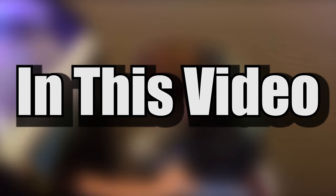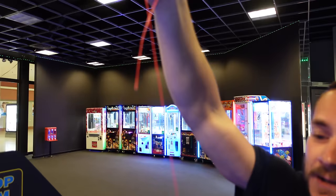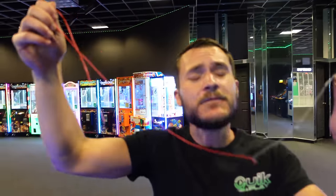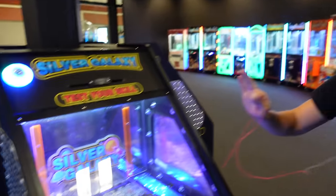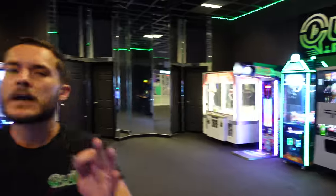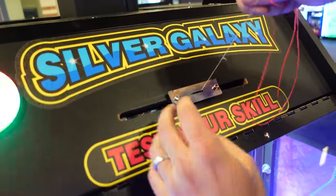Guys, coin pusher string hack confirmed! You guys ready for this ridiculousness? Look at that — we had to tie a little bit of extra string because they had broken the string when they were doing their little hack. So we fixed it for them. Again, full disclaimer, these are our machines — we bought all of these. We would never try this on someone else's machines. But let's see how this works. Put the quarter in the pusher.